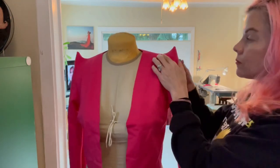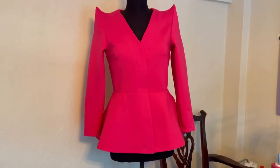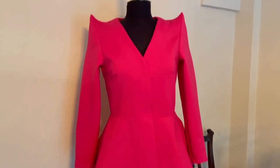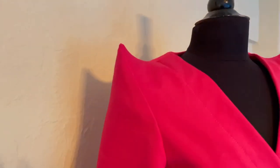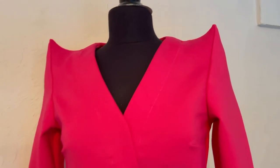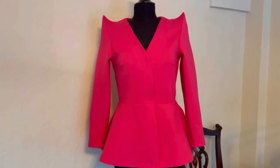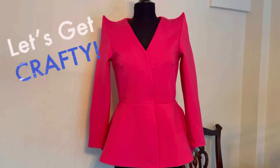This concludes our beautiful Pagoda Shoulder tutorial. This is the finished look after I put in my facing pieces and the peplum on the skirt. This tutorial is such a game changer and will open up a door for a lot of costumes for you in the future. Have fun and happy crafting!